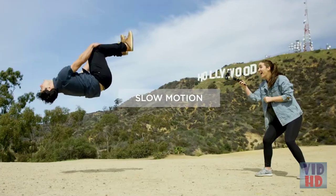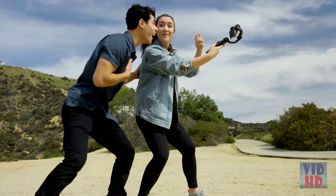For the first time, mobile filmmakers can perform a film-level vertigo shot with your phone. Shoot in beautiful slow motion, easier and smoother than ever.